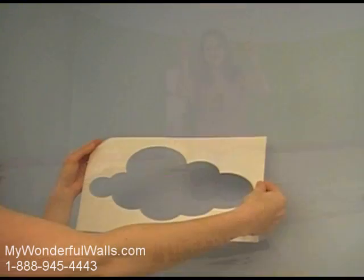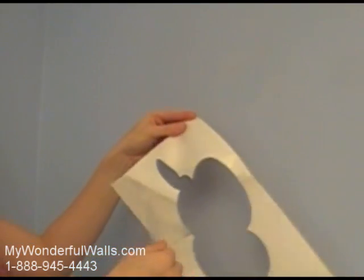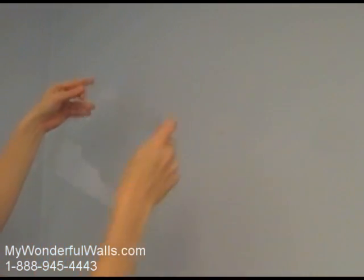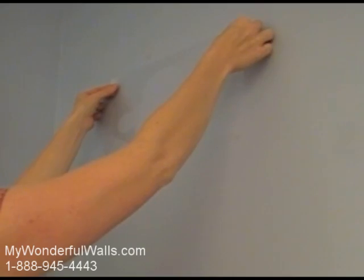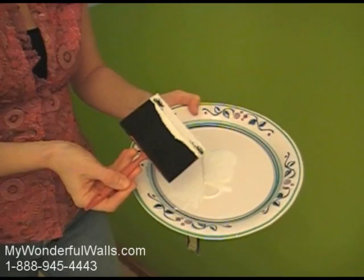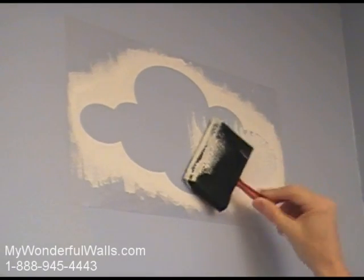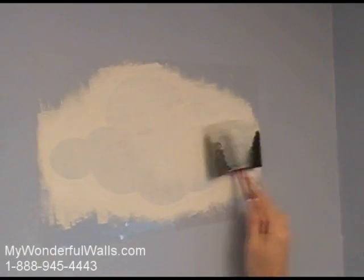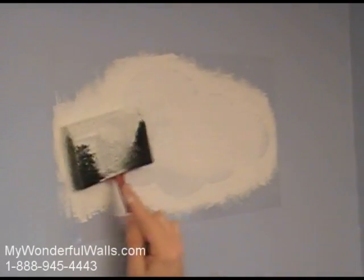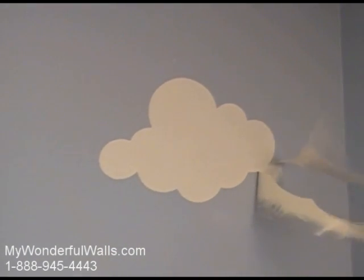Now the fun begins! For practice, we are going to start with a simple cloud. Remove the stencil from the paper backing — don't throw away the backing, we'll need this to store the stencil. Place the stencil on the wall and rub it down with your hand, making sure that all inner edges are down. I'm going to be using a four-inch foam brush, dipping it lightly in some white acrylic paint. Be sure not to get too much paint on the brush, otherwise it might bleed under the stencil. It's important to use a stabbing or padding motion to paint, particularly around the edges. If you use a back-and-forth motion, the paint could work its way under the stencil. Once the paint is semi-dry, remove the stencil. It's that easy!